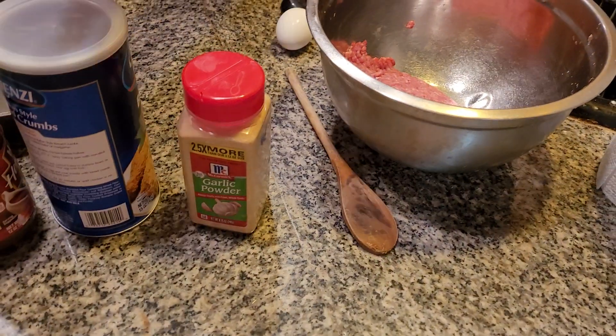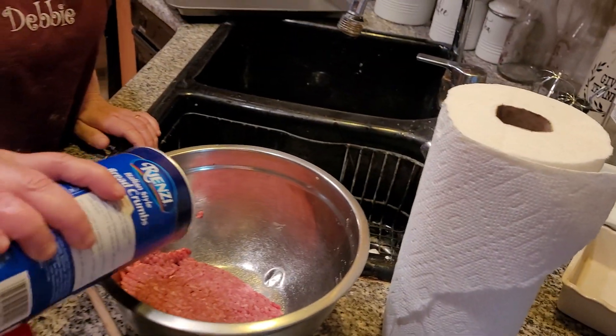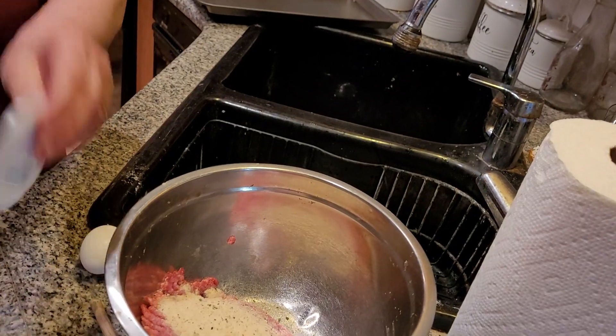Hi. Well, today on this beautiful day — it was a little icky this morning — we're going to make Salisbury Steak, but a different way. We're going to add breadcrumbs instead of putting white bread in it. I kind of thought it was bland, so we're going to add some Italian breadcrumbs, just a little.